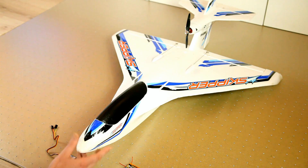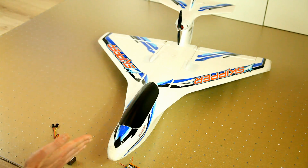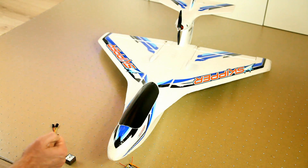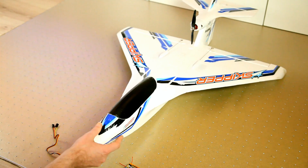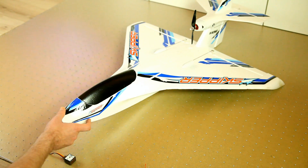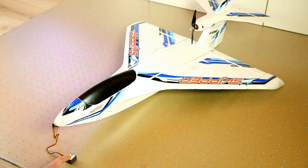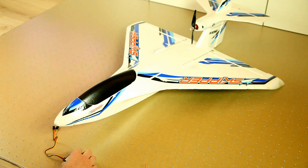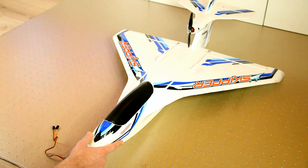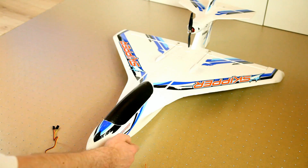On the other hand, a headlock gyro like this will counter steer until the status quo is returned to what it was. Once again, you're flying along minding your own business and you catch a gust of wind. This gyro, like the stabilizer, will sense that unwanted movement and it'll counter steer until your plane is heading in the exact same direction that it was before the gust of wind.